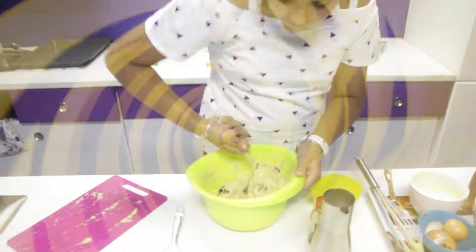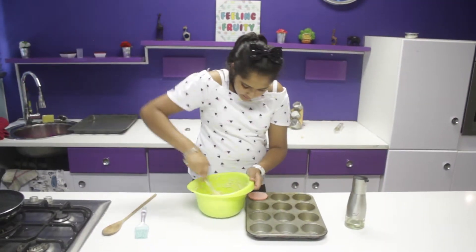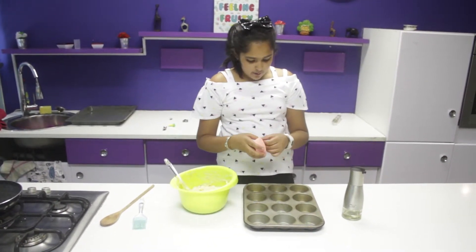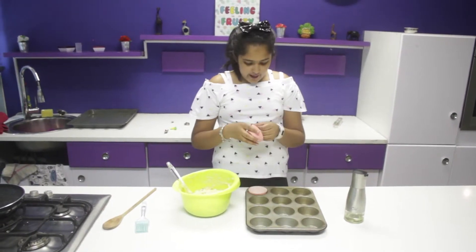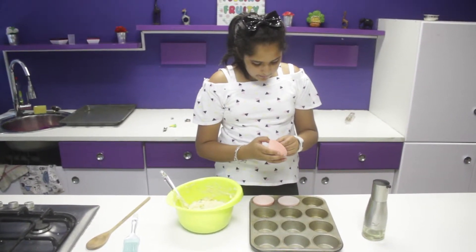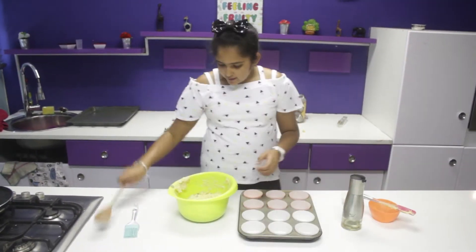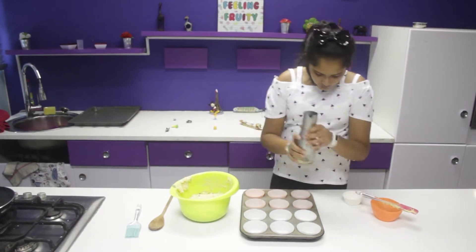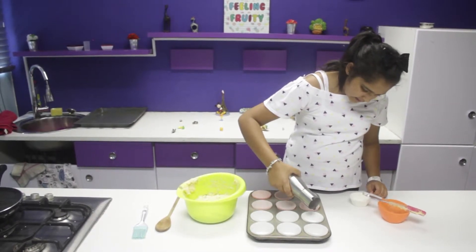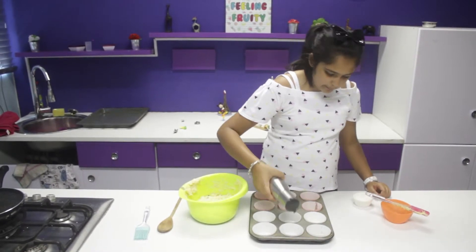My oven has been preheated. I've got my mixture all mixed up. Now I need to put it in a muffin tray. We have these cute little pastel pink liners. First of all, you have to put some oil in your muffin tray, or else your muffins will stick to the liners and it will be hard to peel and eat.